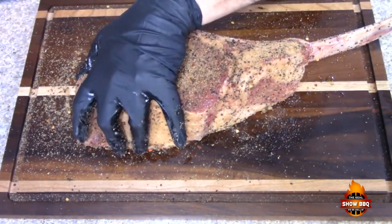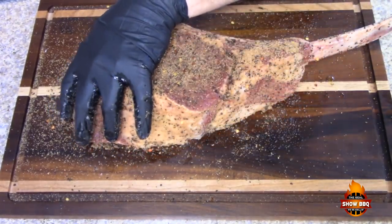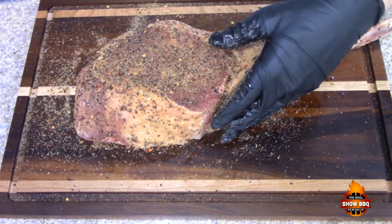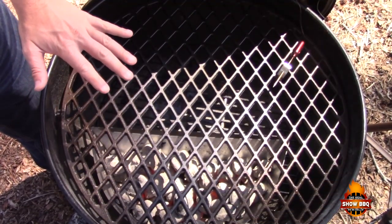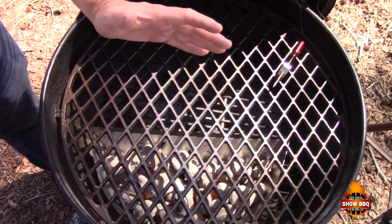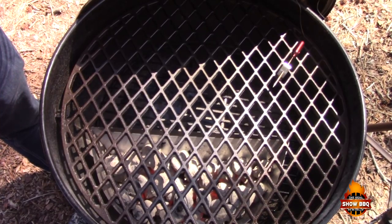We've got a nice coating on this and we're going to let this sit. It's already been sitting for about 30 to 45 minutes. Since we did dry brine it, I don't want to go too heavy because I don't want it to be overpowering. We're going to let this sit until I get the coals nice and hot. We've got the charcoal nice and hot and we are using Adrenaline BBQ's charcoal basket. I don't have their slow and sear — I have one on the way — but this will work for today.